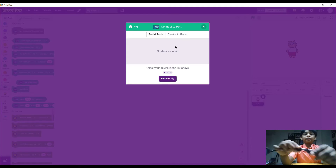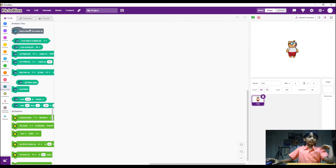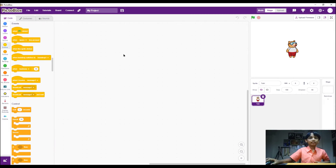I just connected the Arduino Uno to my PC. Now I refresh here, connect my device, and we're good to go. We're going to click on Events and use 'When flag clicked.' I'll zoom in so it's easier to see.